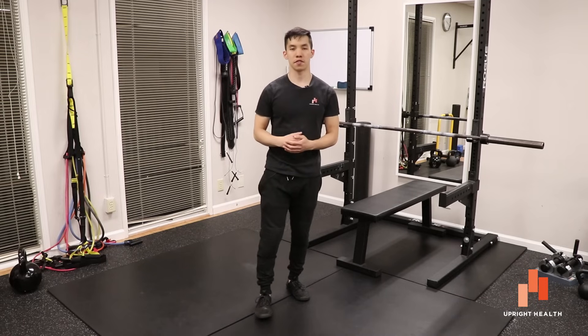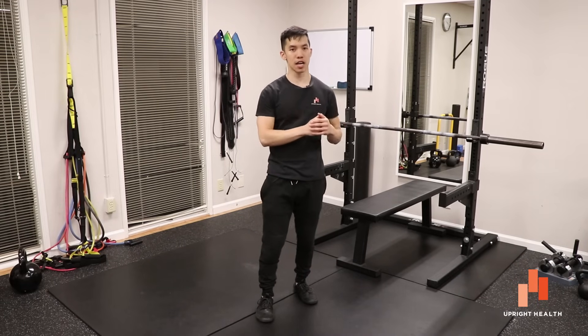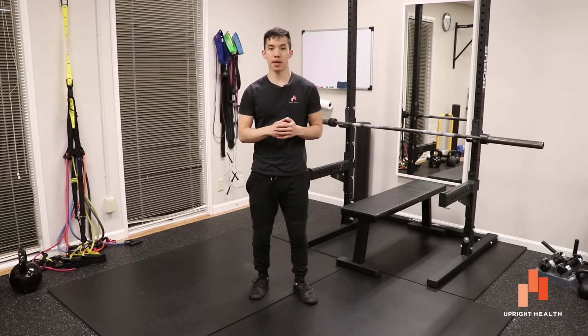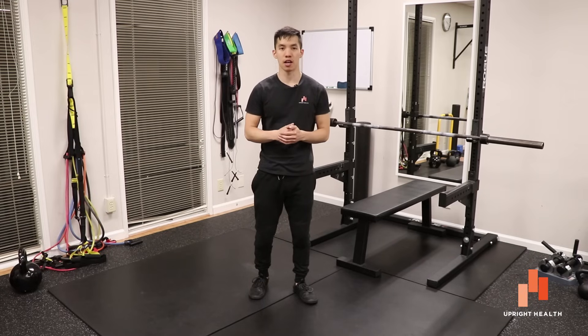Alright, and that's the video guys! Did it help open your eyes to anything? Is there still an exercise you're confused about? Let me know in the comments below. Click like, click subscribe, and check the description box below for more helpful links. And as always, remember that pain sucks — life shouldn't.